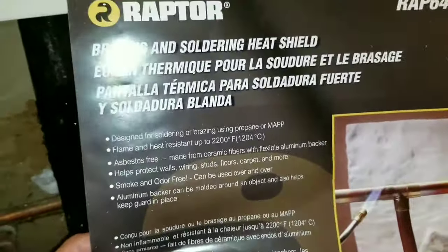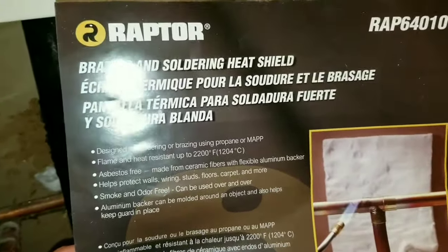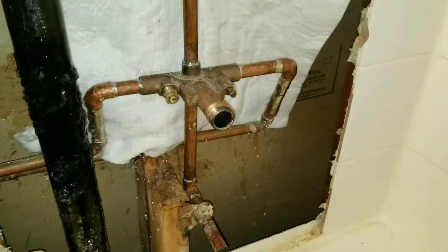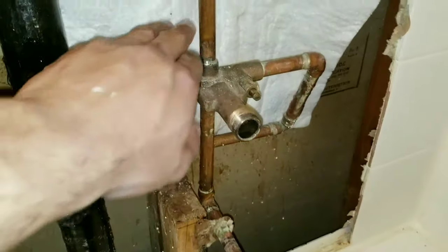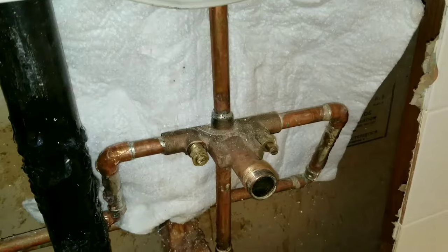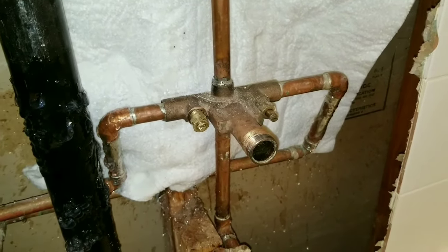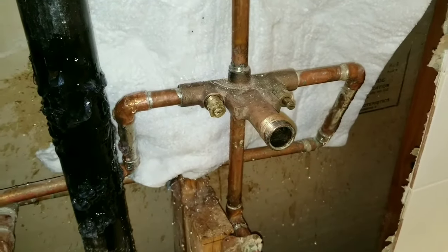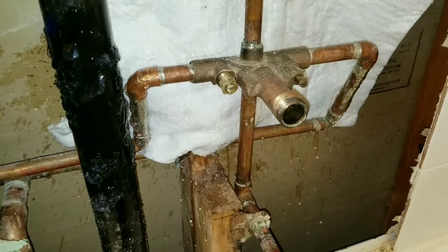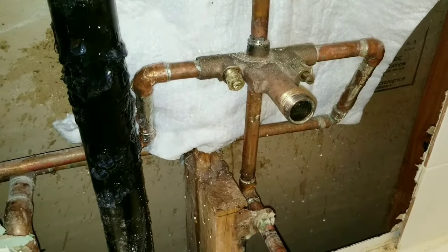This is what's called a brazing heat shield, and this will allow you to put it in the back so that your flame when it hits will hit the heat cloth itself. These are just precautions that I take when generally doing any type of repairs using our torch.